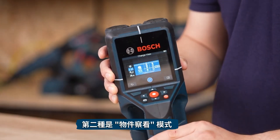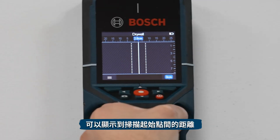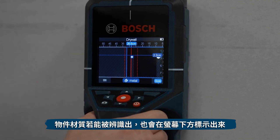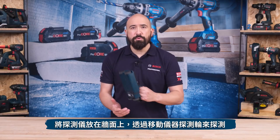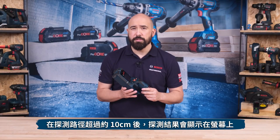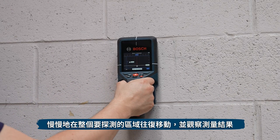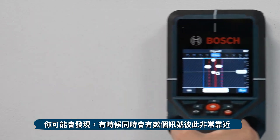The second mode is Object View, which offers the best possible measurement results and the maximum measuring depths. Once you start scanning, the top of the display shows a ruler indicating distance from where you started. Detected objects are displayed with depth information on the right-side scale, highlighted when directly over an object, and the material type is shown at the bottom when directly over the object's center. Place the tool on the substrate and move it via the small wheels in the direction of travel. Results appear after a minimum measuring path of approximately 10 cm. Always move in a straight line with light pressure so the wheels remain in contact with the wall, and move back and forth slowly over the entire area. The measuring path should be at least 40 cm. In certain circumstances, numerous closely spaced signals may appear — this is called ghosting.